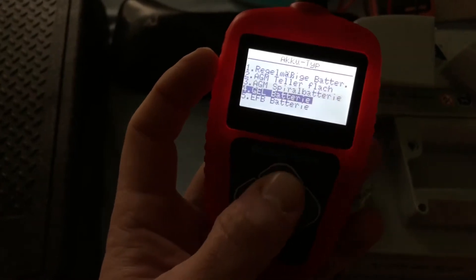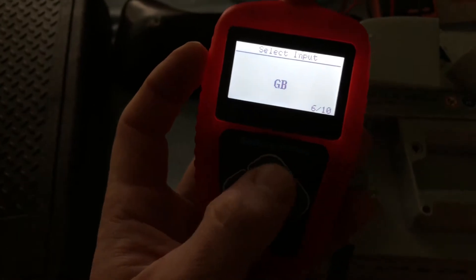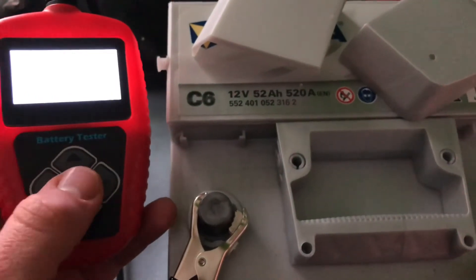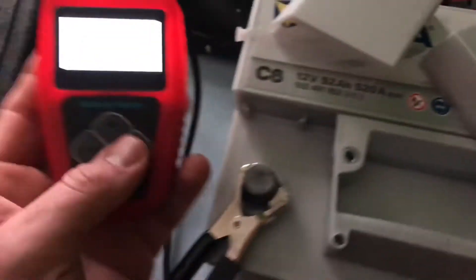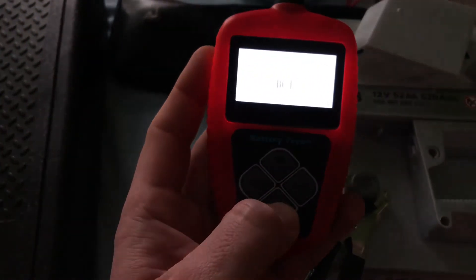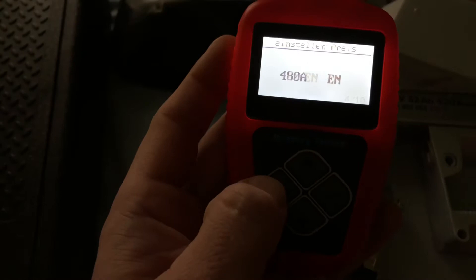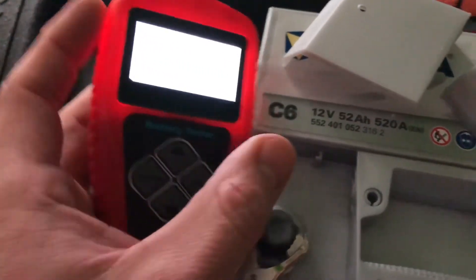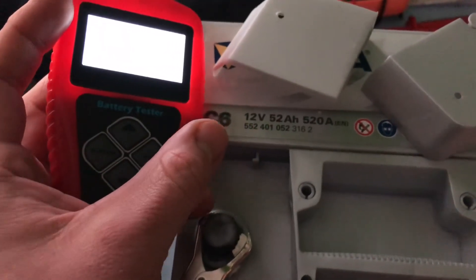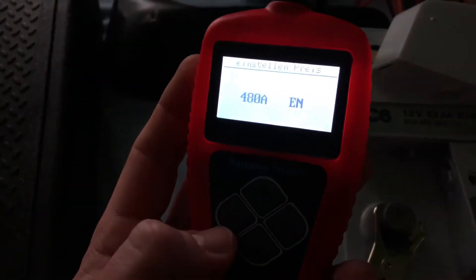Now let's look for the battery specs. We have to look on top of our battery where there are some labels. In this case it is an L500, and you have to look for the standard — JIS, EN, and so on. In this case it's an EN battery type, as you can see on top of your battery.